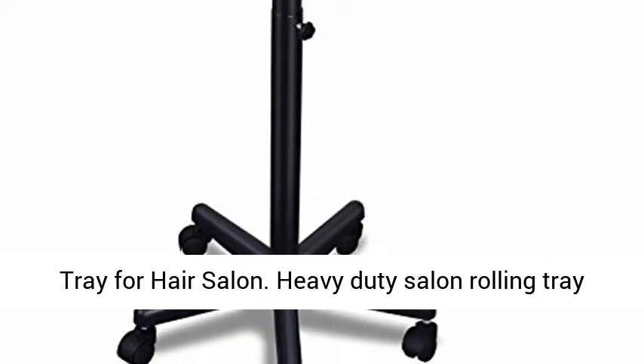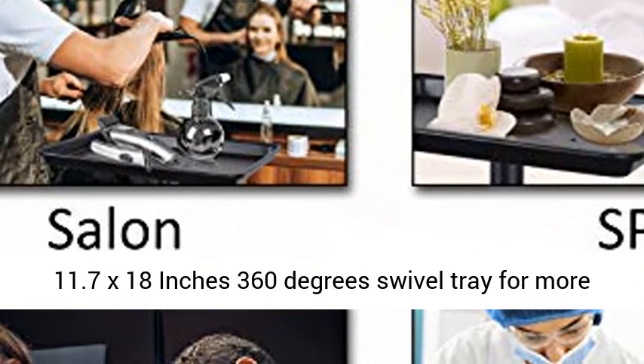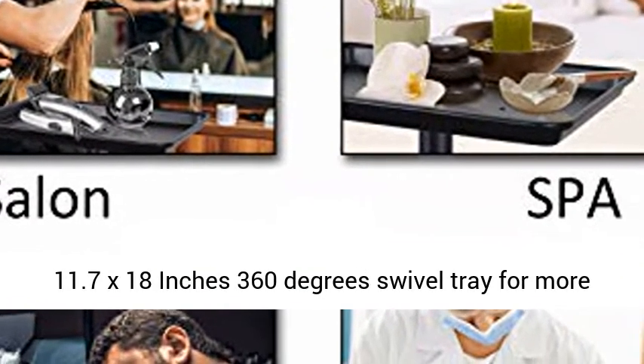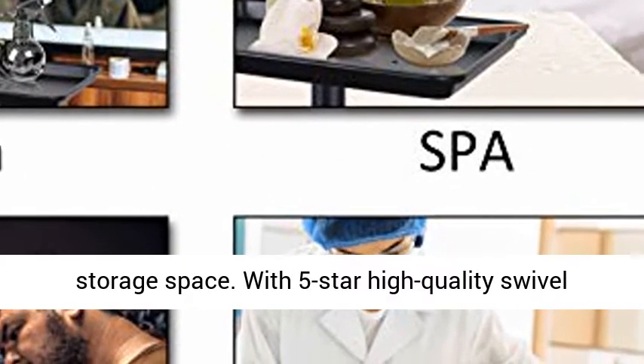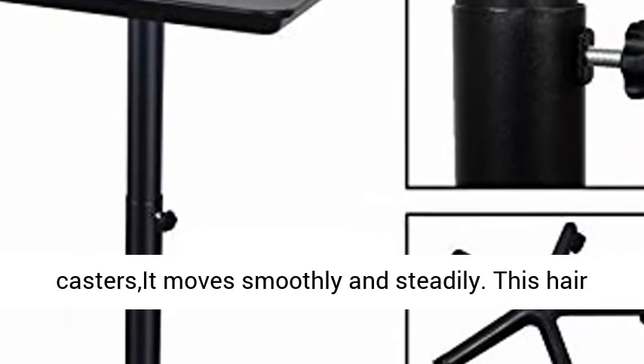Heavy duty salon rolling tray with an adjustable height from 29 to 43 inches. 11.7 x 18 inches, 360 degrees swivel tray for more storage space. With 5-star high quality swivel casters, it moves smoothly and steadily.